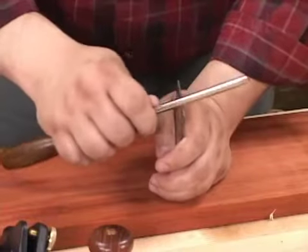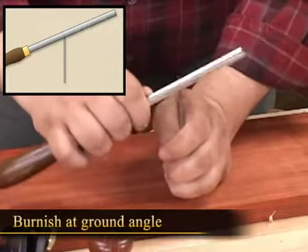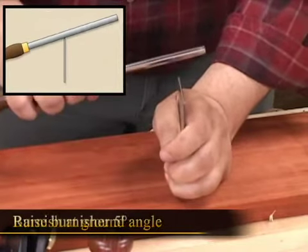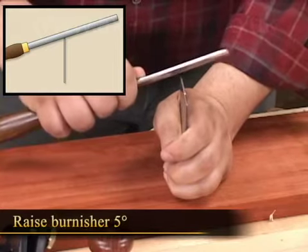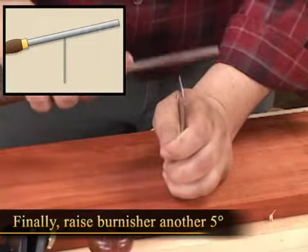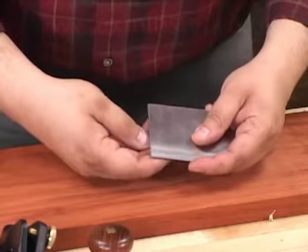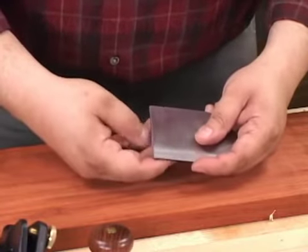You only require moderate pressure to form the hook. Run the burnisher over the edge a couple of times matching the ground angle — in this case 45 degrees. Then raise the handle about 5 degrees and make a couple more passes. Finally, raise the handle of the burnisher another 5 degrees and make two or three more passes. Check the hook by running it along your fingernail — you should feel it gently scraping.